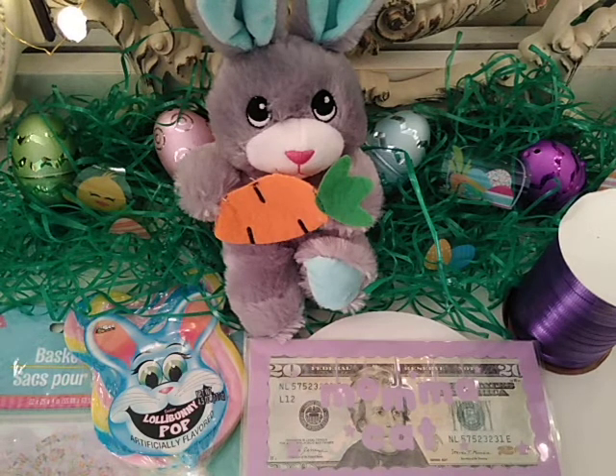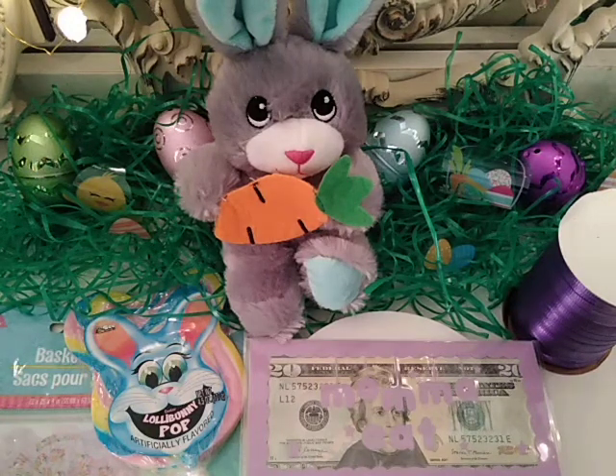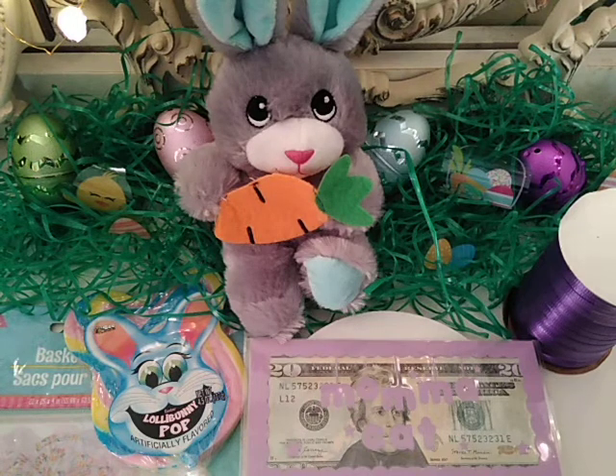Hi everyone, welcome back to my channel. Today is Good Friday, so two days until Easter, and I decided to come on here and show you guys what I'm doing for Mama Cat. If you have kids, you're probably getting your Easter baskets ready, and if you know someone special to you and want to do something special for them, you can do this — a little gift basket for Easter just to let them know you appreciate them.